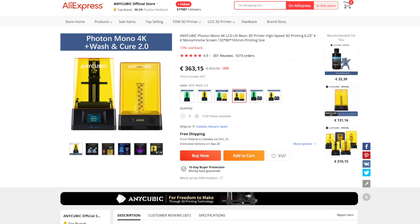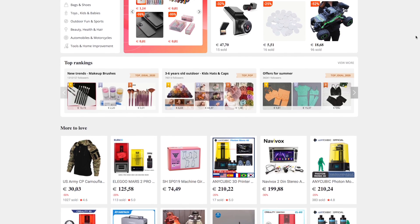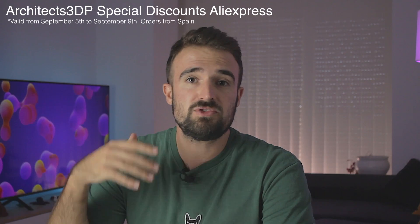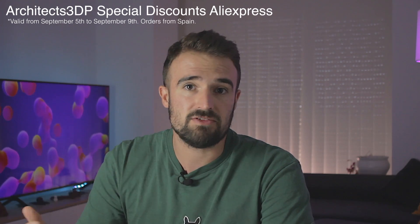It doesn't come alone, since we are also going to review the Anycubic Wash and Cure 2.0. Both products have been provided by AliExpress, who made this video possible. They are a global online store where you'll find the best deals in all kinds of products. We got some special discounts for you guys.